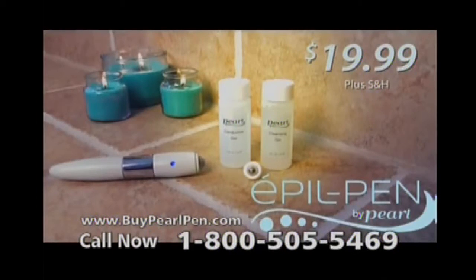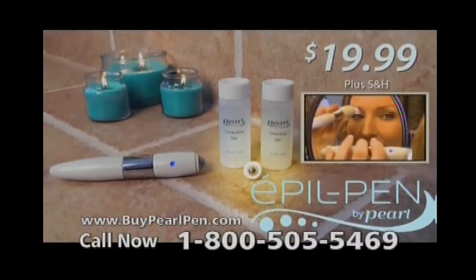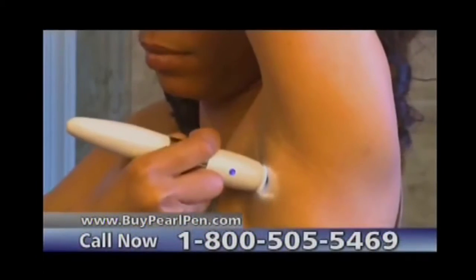It comes complete with everything you need: pre-treatment cleanser and conductive gel to assure your Apple Pen will glide smoothly and reach every hair. You will also receive two interchangeable roller tips — small for eyebrows and delicate areas, large for facial hair, underarms, legs, and more.